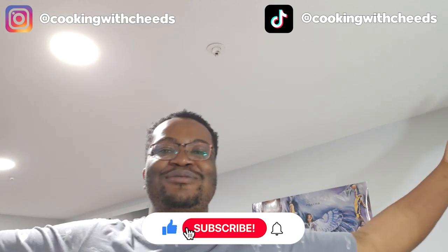Alrighty, it's munch time! That right there is most definitely delicious. Make sure you like the video if you enjoyed it — like, comment, subscribe, and as usual we are here until next time. YouTube, peace!